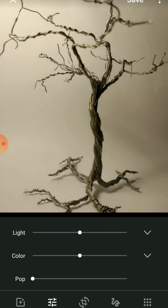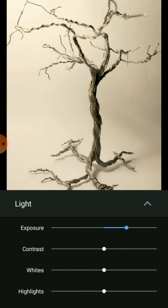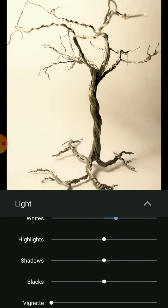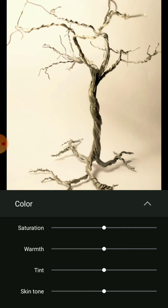Then we're gonna go to light settings first of all. We're gonna increase the exposure just a little bit — and you can see immediately this makes everything a lot brighter. We bring contrast to roughly the same level if not a bit less, and we increase the whites a little bit. Highlights I don't like to mess with too much. Shadows I do bring up a little bit, and that's it for light.